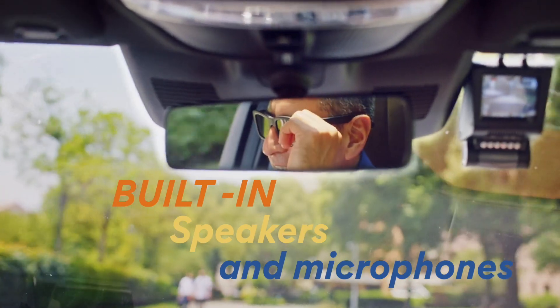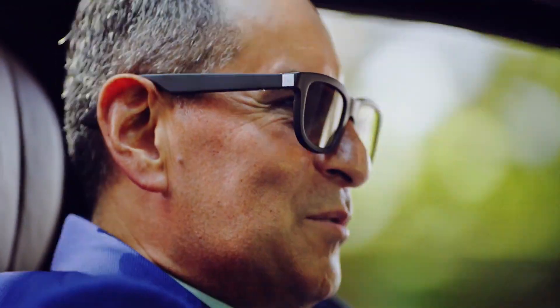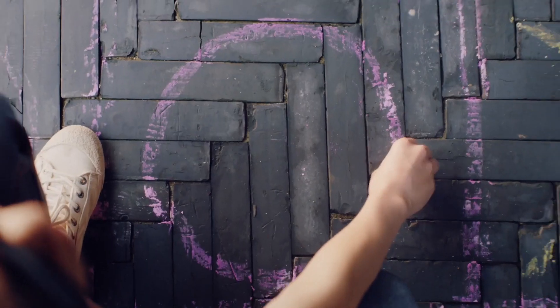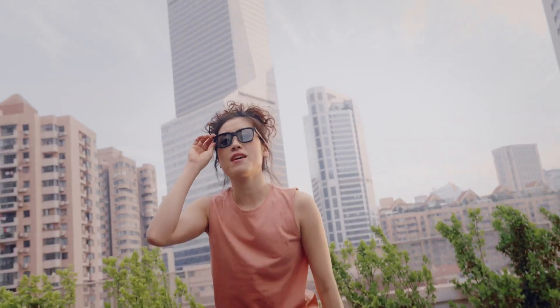Built-in speakers and microphones allow for hands-free calling. "Hey, good morning." And easy access to your favorite voice assistant: "Siri, play my favorite playlist."